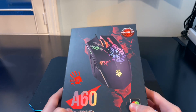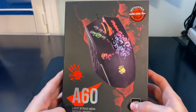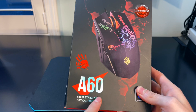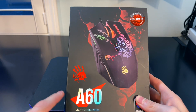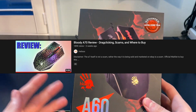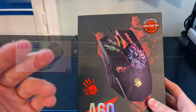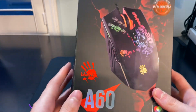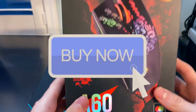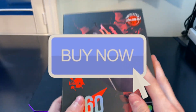I am so glad for having the opportunity today to unveil to you one of the most grossly underrated mice to this day. That mouse in question is the bloody A60. If you haven't already had your recommended blasted by my other review video on the A70, this video is definitely not one to miss and will cover how well the A60 can drag click, where you can buy one, and the incredible under-appreciation of this mouse.